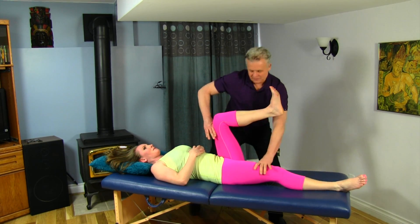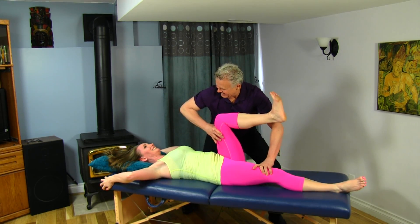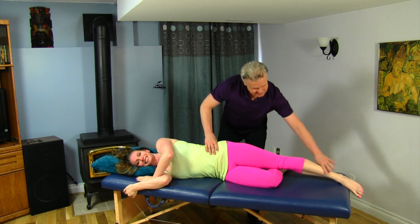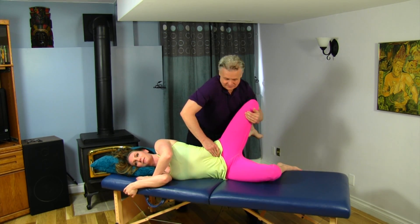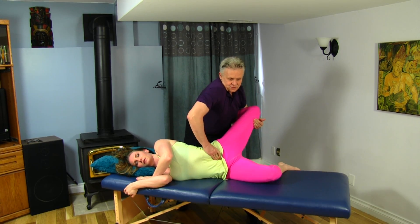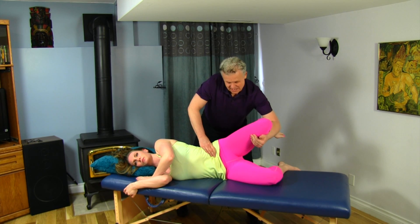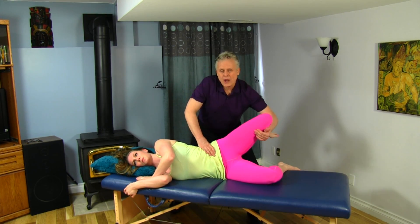Let's test the flexors. Now, this is a really interesting thing when it comes to hip flexor engagement. Primary hip flexors are the iliacus and psoas; secondary hip flexors are the quadriceps. If we have a restriction posterior in the SI joint, this will actually inhibit quadriceps activity. So first I'm going to get in on the hip flexors a little bit.